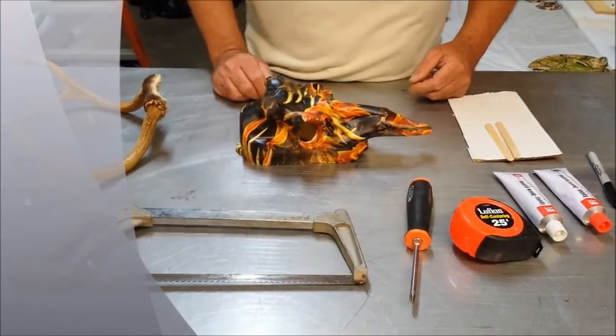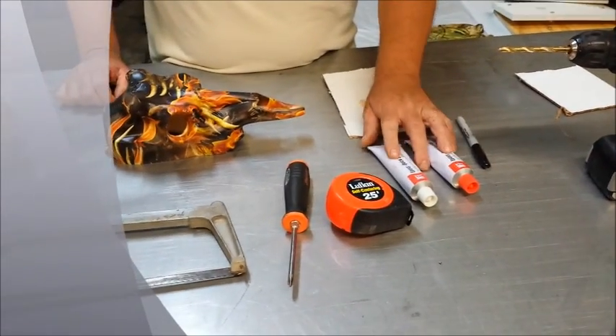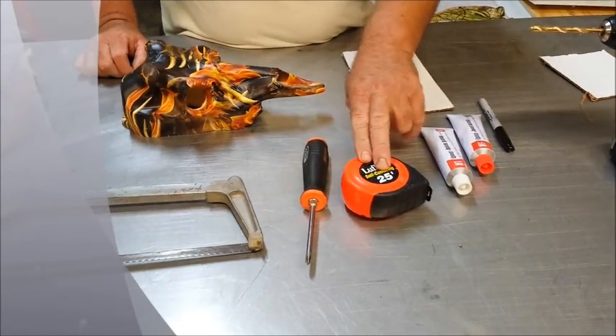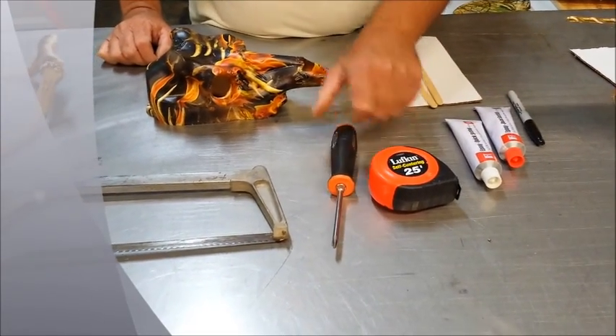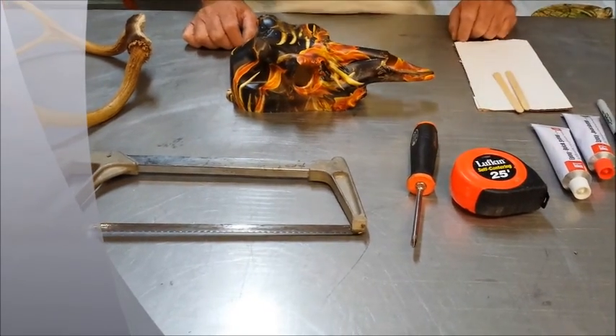First thing we want to do is go over some of the tools that you need. You need to have a drill, you need to have some five minute epoxy, a tape measure, a Phillips head screwdriver, and a hacksaw to be able to cut your antlers off.